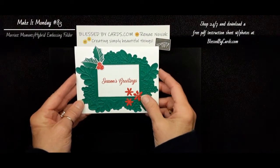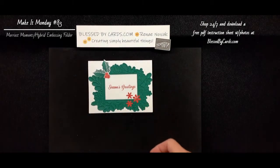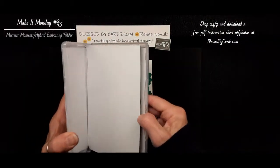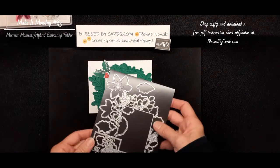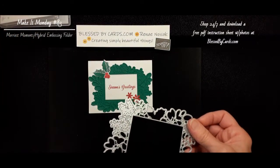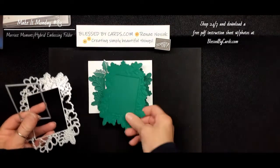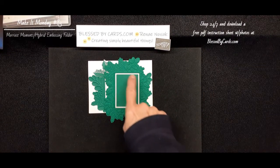Let me share with you a card I created just with that. I turned it over so that the deeper impression would be showing — that would be this side. With the hybrid folder comes all these dies, and it coordinates with the Merriest Moments stamp set — all these poinsettias and others. These dies right here coordinate with the hybrid. So if you bring that back in, you could put that down and run it back through the Stampin' Cut Machine and cut that out.